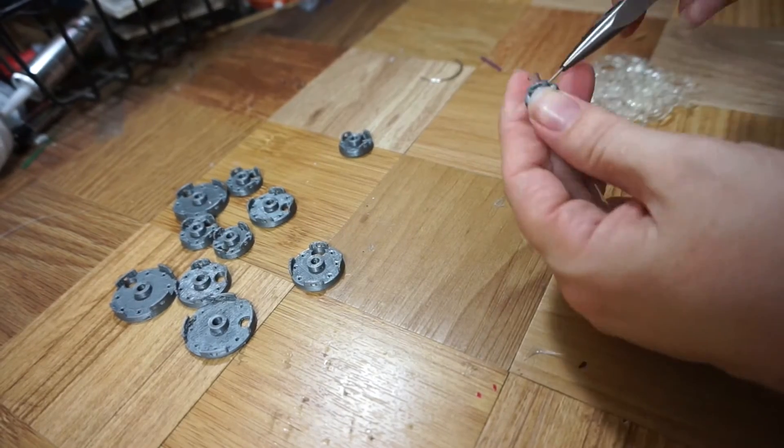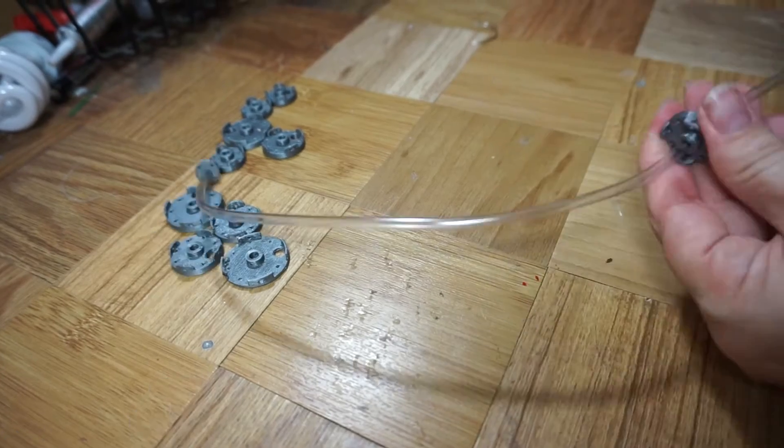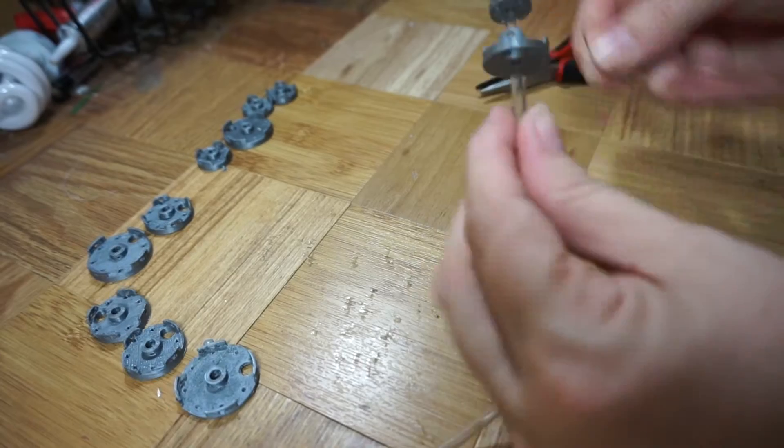I assemble them by punching holes with an upholstery needle, lining up the flange hole, and threading a wire through — which is much easier said than done.